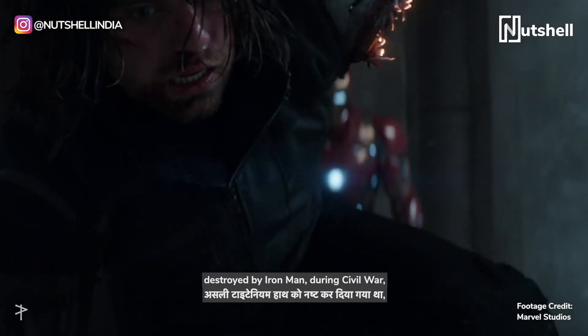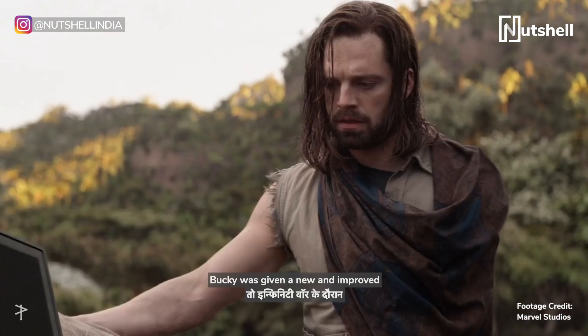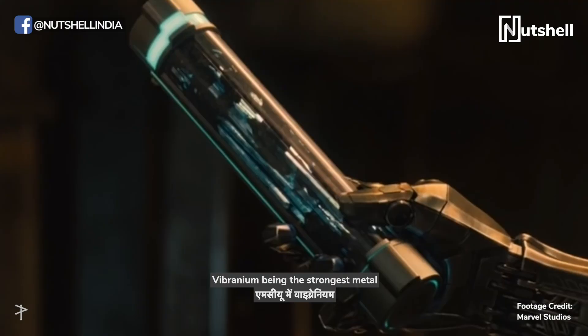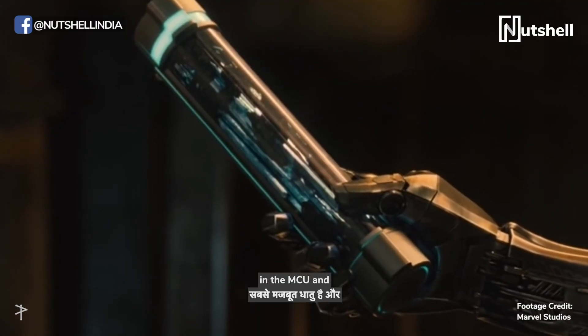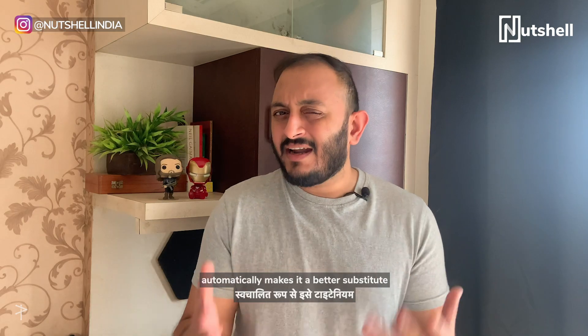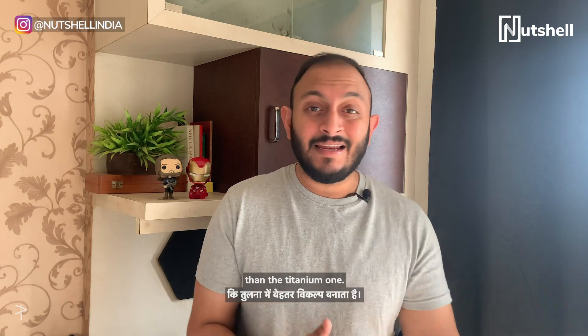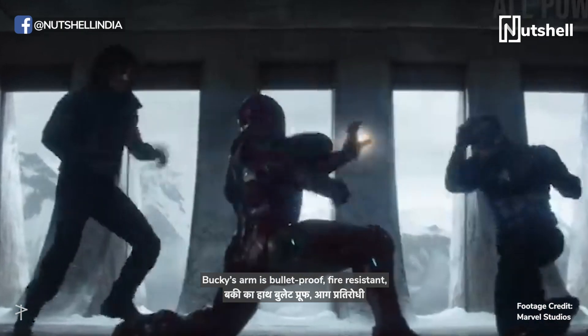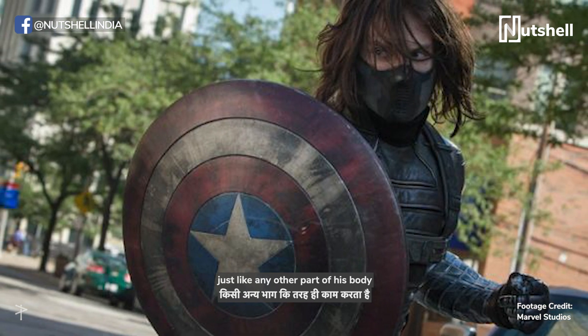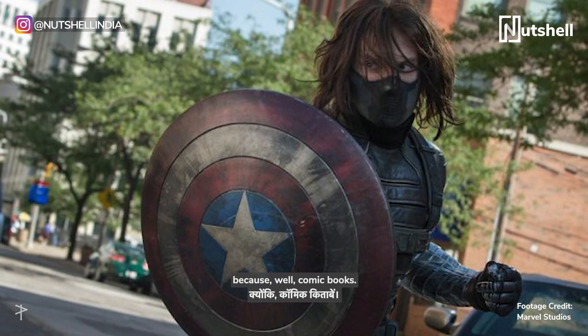When the original titanium arm was destroyed by Iron Man during Civil War, Bucky was given a new and improved vibranium arm by Black Panther during Infinity War. Vibranium being the strongest metal in the MCU and being stronger than steel but just a third of the weight automatically makes it a better substitute than the titanium one. Bucky's arm is bulletproof, fire-resistant, and completely flexible and durable — basically, it works just like any other part of his body.